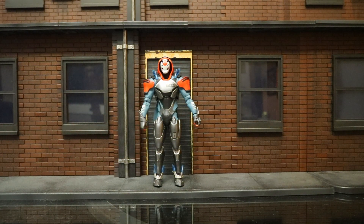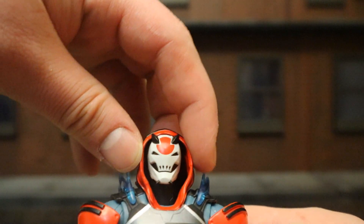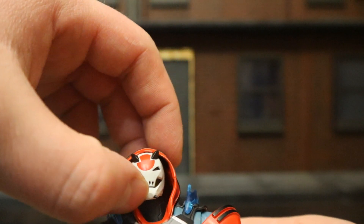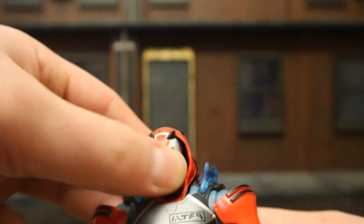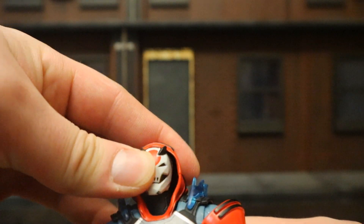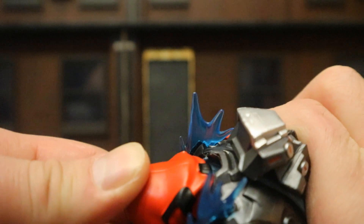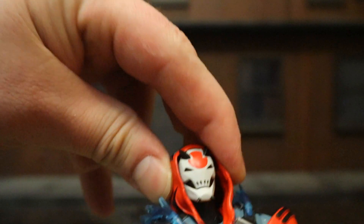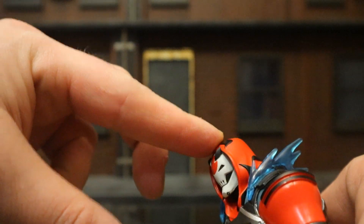Next let's check out this guy's articulation. Starting with his head: he's got a soft hood on top that prevents you from utilizing much of his articulation. He has a ball joint under his head and neck area, but you can barely move it because it's attached to the hood. He does have another ball joint at the base of the neck with a little more use. He really can't turn side to side much at all, and while he can look down a bit, the hood pushes it back up.